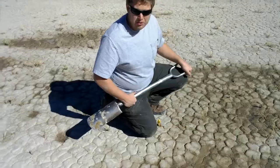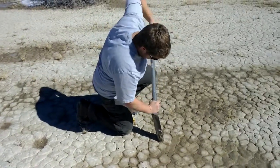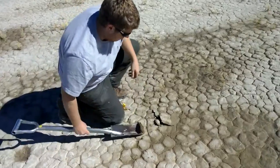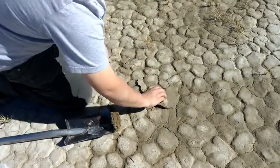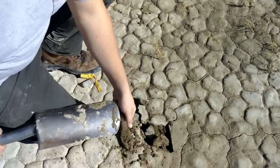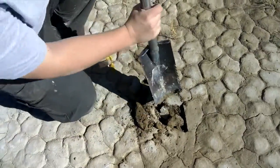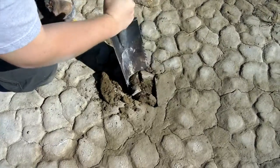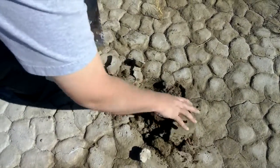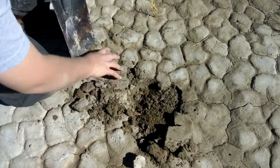We're digging up one of the columns so we can see what the structure looks like. Keep in mind the ground is frozen now, so we're not going to get too great of a sample. What we're doing is digging up some of these columns to get a better look at the structure. The soil is frozen right now this time of year, so it's good to keep in mind that we can't get very deep without hitting the frost line.